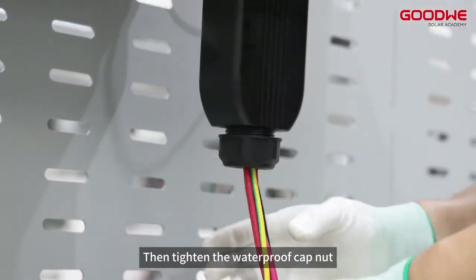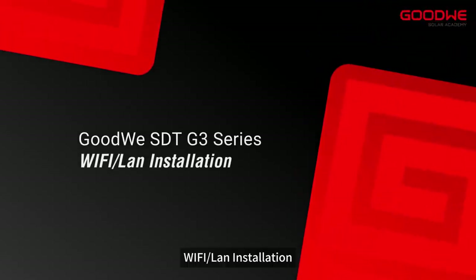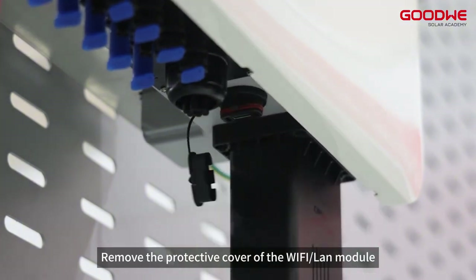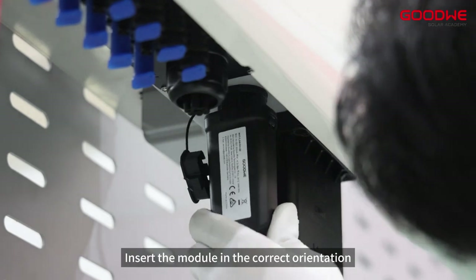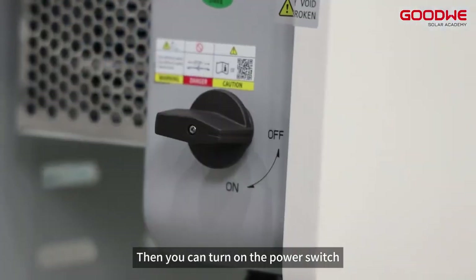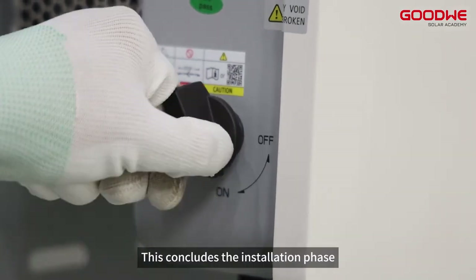Tighten the waterproof cap nut. For Wi-Fi or LAN installation, remove the protective cover of the Wi-Fi or LAN module, insert the module in the correct orientation. Then you can turn on the power switch. This concludes the installation phase.